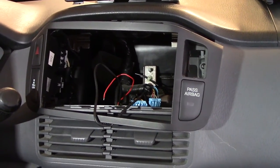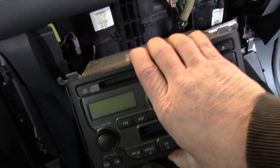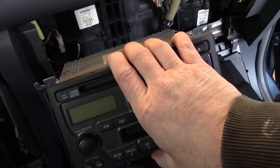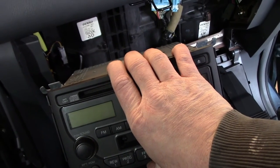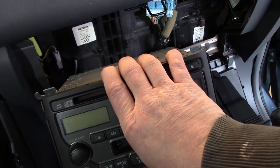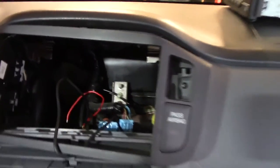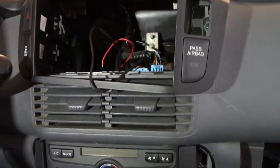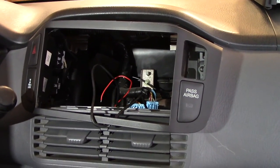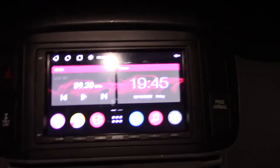One thing I'll mention: if you have a Pilot with a factory subwoofer, the factory stereo has a built-in amplifier for it — it's just a mono, speaker-level output. So you cannot simply replace the radio and keep the factory subwoofer working. However, you can keep it working by intercepting the wiring and adding a small mono amp hidden back in here, then using the standard RCA subwoofer output from your new stereo. The amp does need to be able to drive a two-ohm subwoofer, because that's what the factory one is.